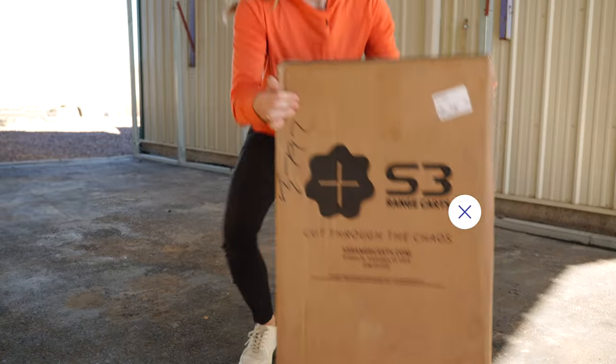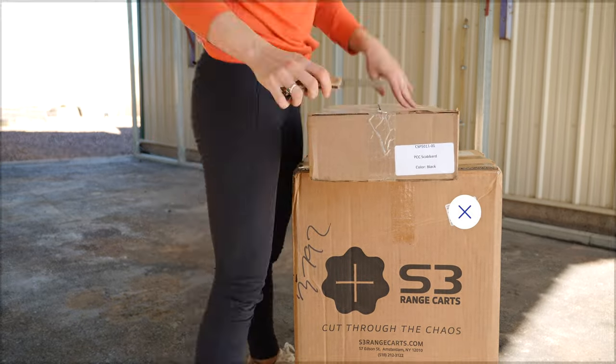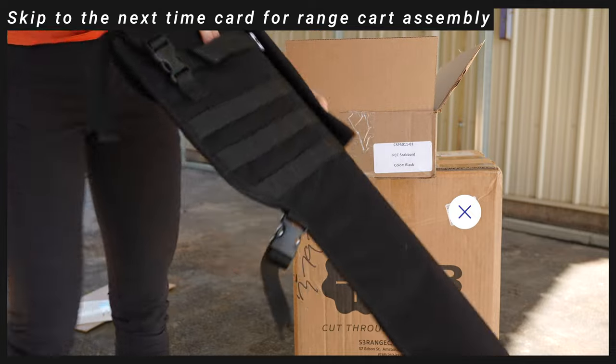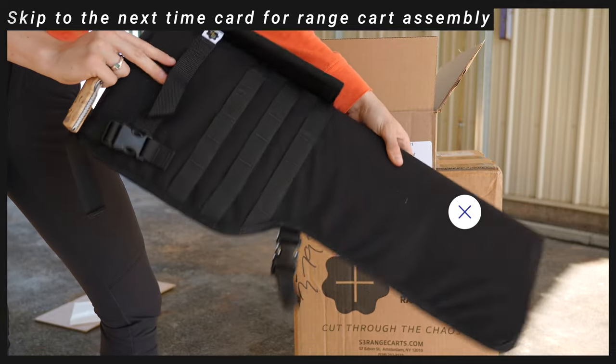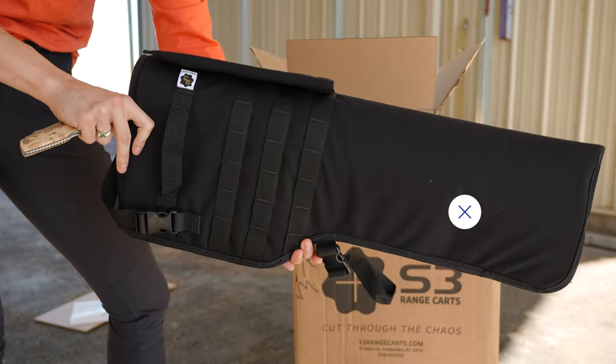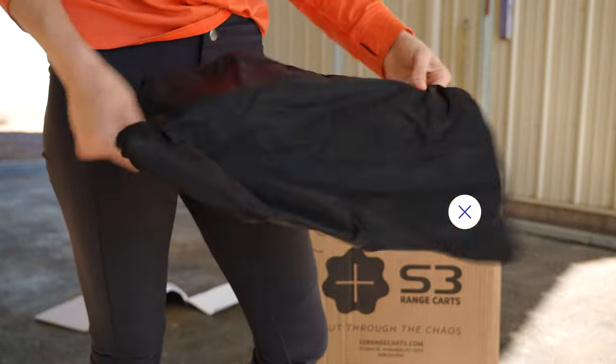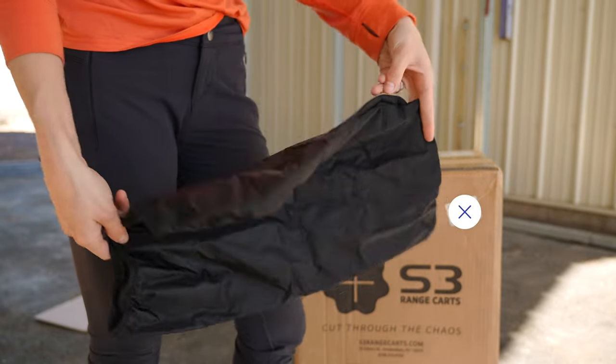So in this video I'm unboxing this and this. This is the PCC scabbard — this is what I'll use when I'm doing two-gun matches because I don't shoot PCC. And a cover for the top.